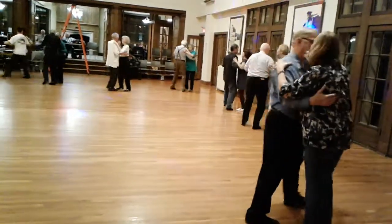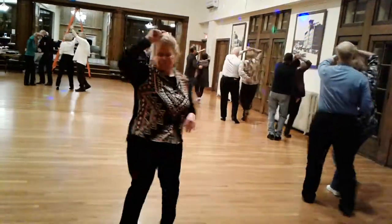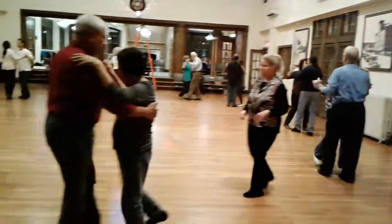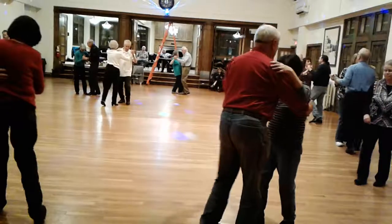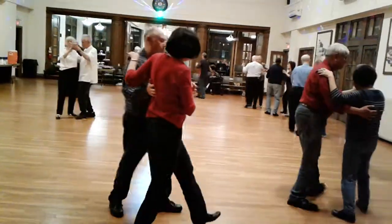Two turning twos. Twirl two. Walk pickup. Half a box forward. Walk two. Half a box forward. Walk and face the wall. Two sides closes. Side through.